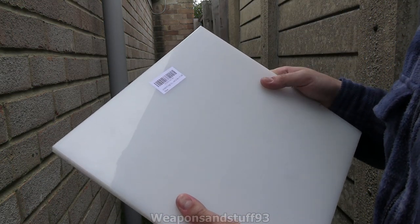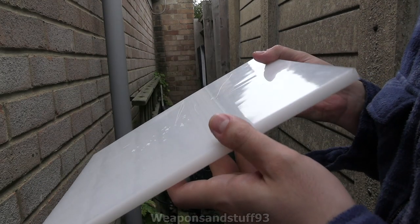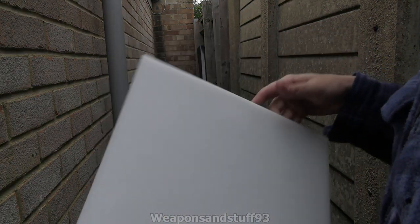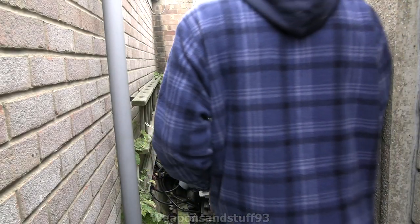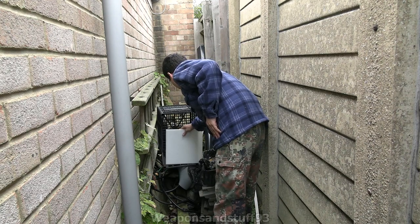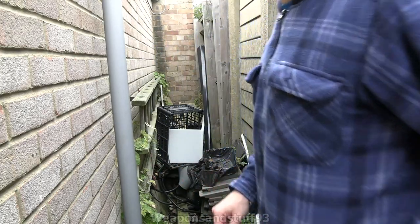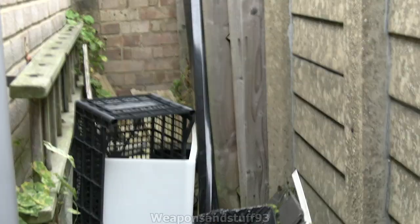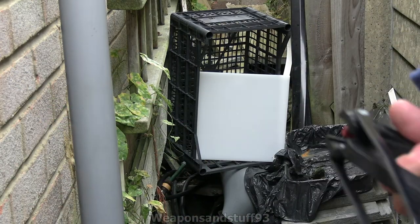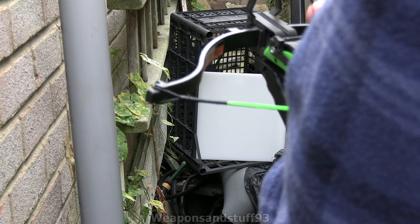This is UHMWPE, high density. As you can see there, that's where I've tested the Fairbairn-Sykes and some other knives against it and they barely did anything, so in this test we're just going to use the Redback, and in other videos I'll test other things depending on how well it holds up against this. It'll be only a few yards away. I'm going to put it here if it'll actually fit — trying to get it as straight on as possible. I'm going to try not to block the camera, because it's a bit awkward filming here.